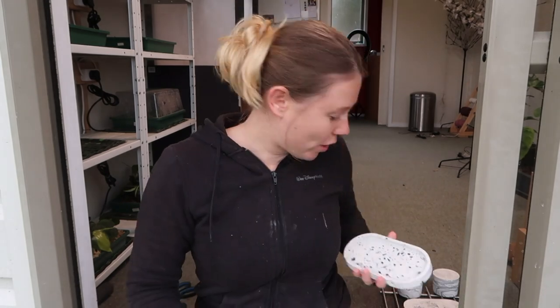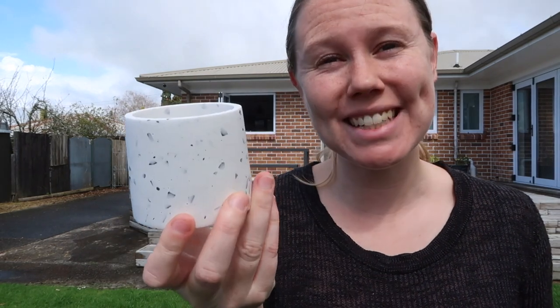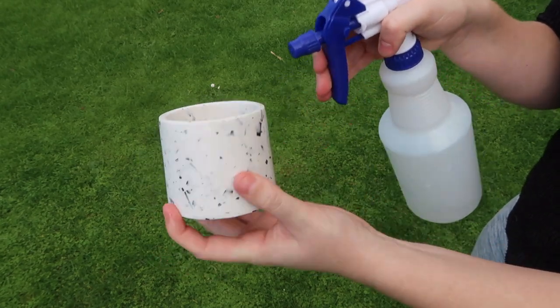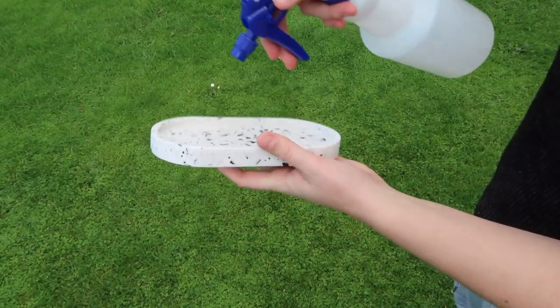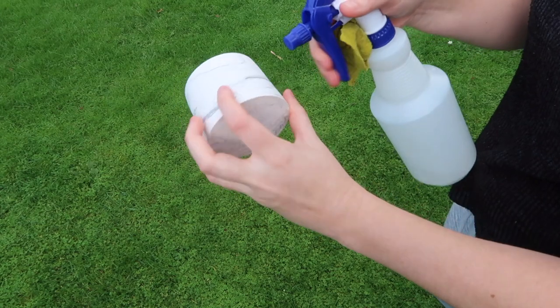Alrighty, so now all of our pieces have been sanded and they're ready to go. I'm covered in the stuff! I'm going to let them all dry and then tomorrow — so that's in another 24 hours — I will be sealing them. Alright, it's now day three of the process and as you can see the pot has dried up nicely. To seal it, all I do is get the sealer and spray it on and that's it. It's now a few hours later and it has officially dried and we have our finished product.